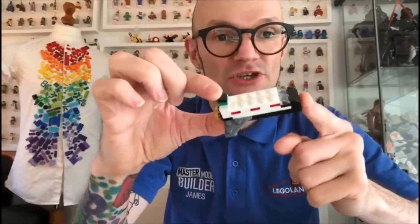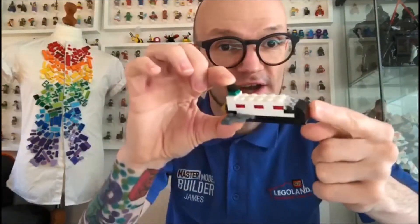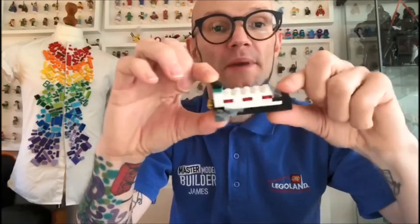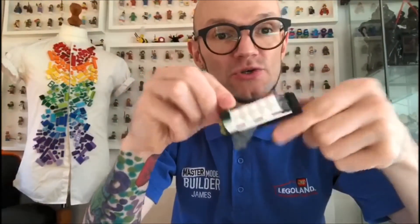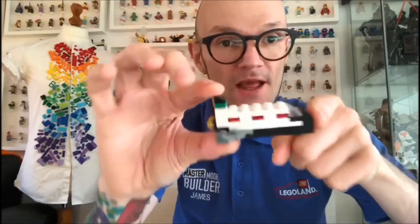Okay everyone, that is our space shuttle build. How did you find it — easy or hard? I would love to see your pictures in the comments below of all your different space shuttles and spaceships that you've built. Okay, that's a wrap for today's video. Join me again on Thursday where I'll be building an alien spacecraft. Until next time, keep being awesome and have a bricktastic day!